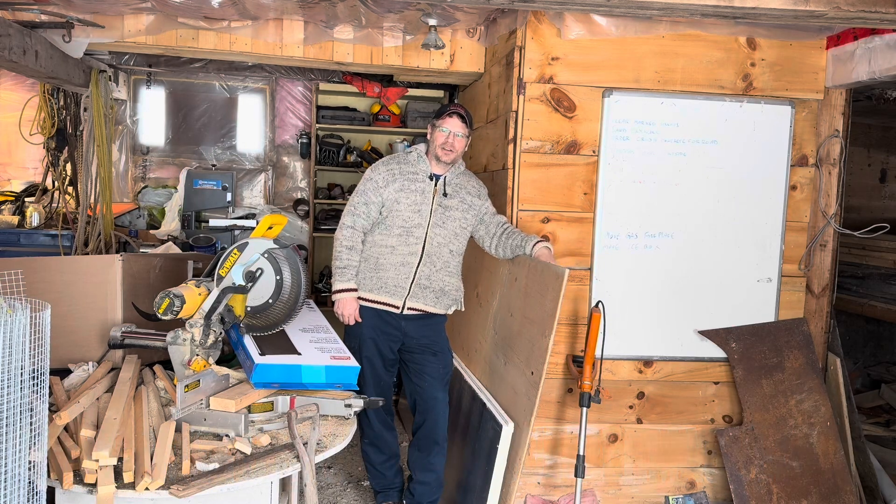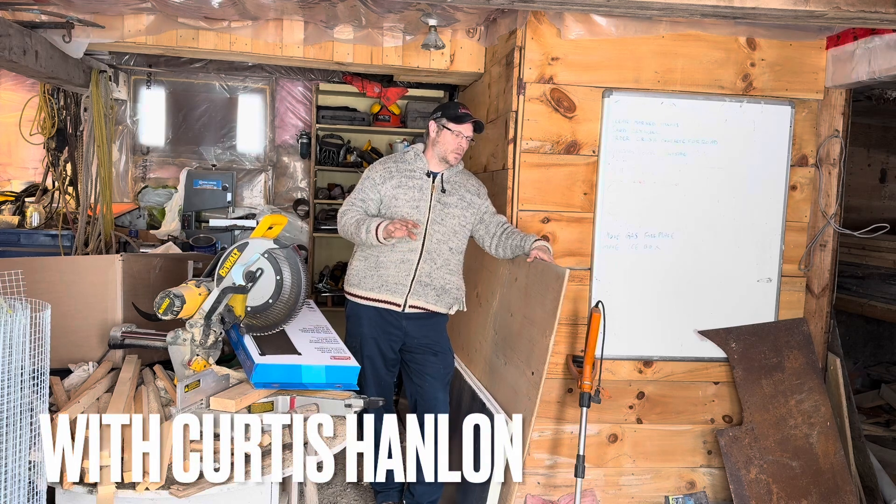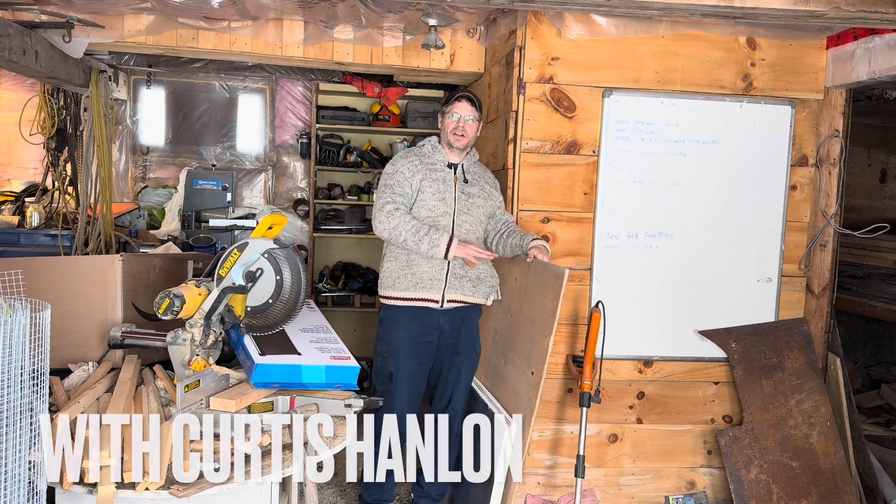Hi, welcome back to Branching Out with Curtis Hanlon. I'm Curtis Hanlon. Today, this week, we're going to be working on a solar air heater.